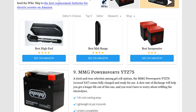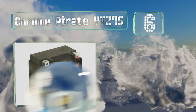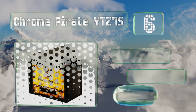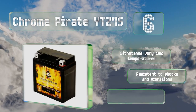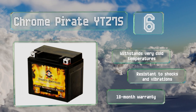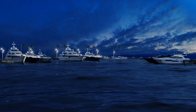At number six, the Chrome Pirate YTZ7S is a cost-efficient choice that can power a wide range of vehicles. Patented technology prevents leaking and corrosion, and the extra durable terminals won't wear down or crack under pressure. It withstands very cold temperatures and is resistant to shocks and vibrations. It's backed by an 18-month warranty.